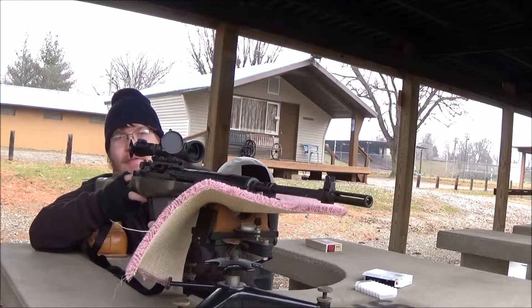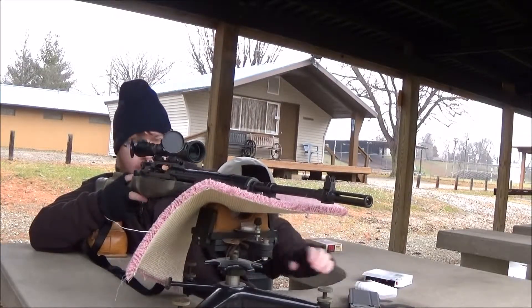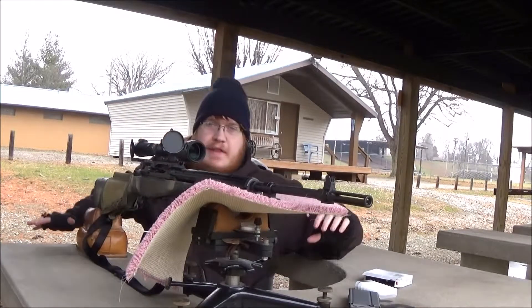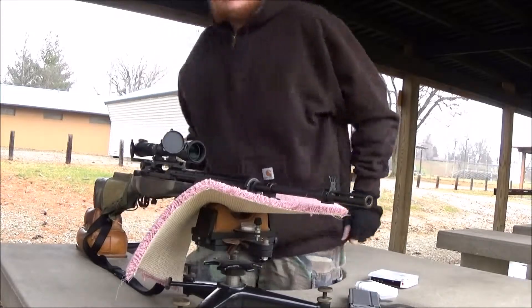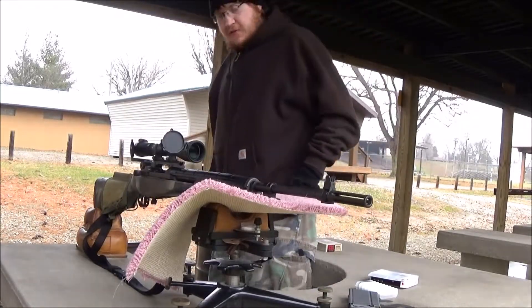Wow, oh man that was fun, ran out of ammo real quick on that. I have a humanoid target down there, so just shooting for fun.